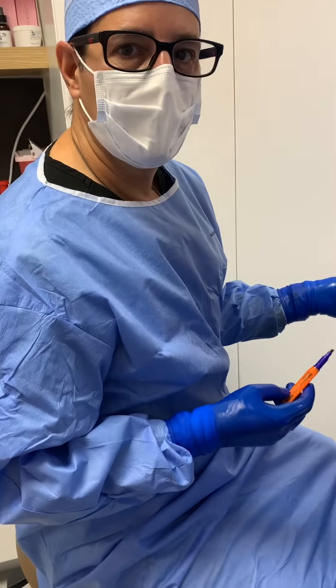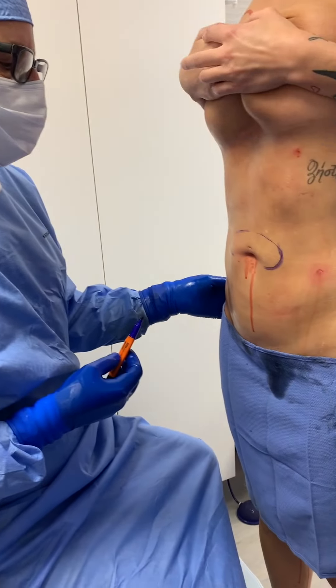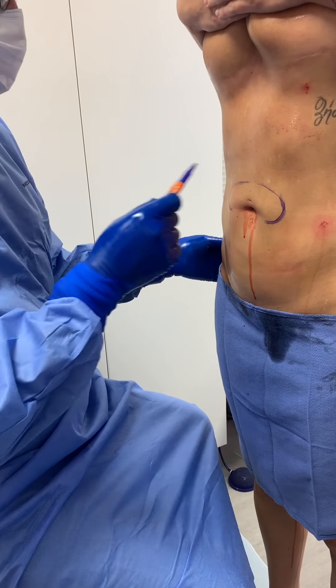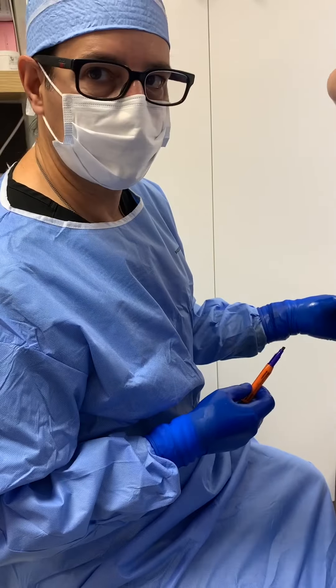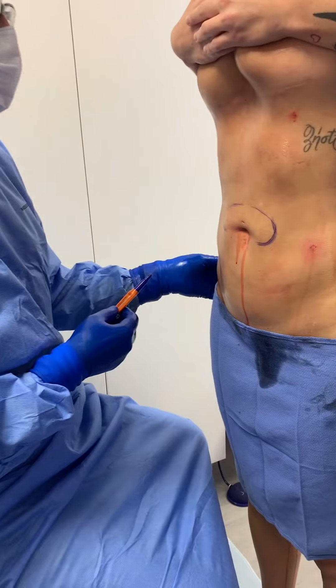This is what doing awake liposuction is all about — we have the advantage of doing this whereas if she was under general anesthesia we'd never be able to do this. Everything changes with gravity. When you lay her down her stomach is perfect, you stand her up you get a little pooch up here, so we're going to take care of that real quick.